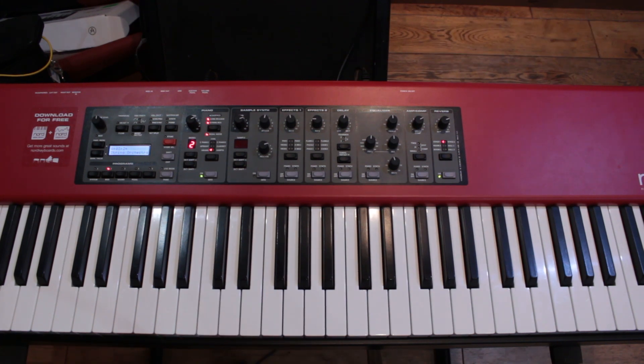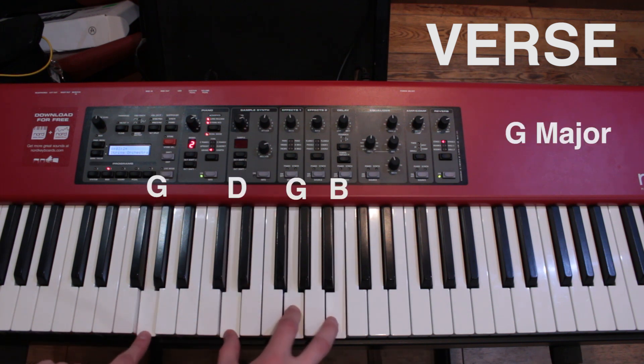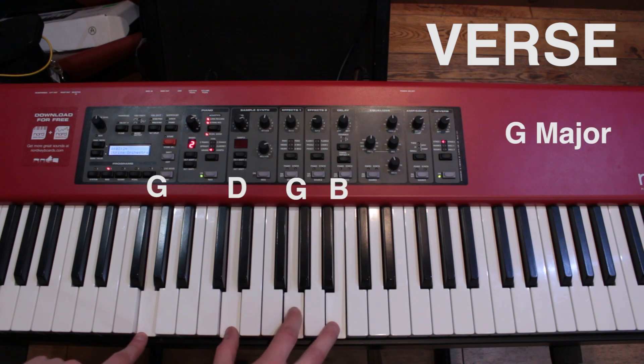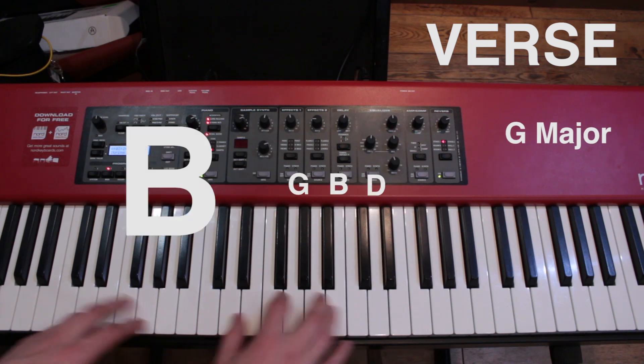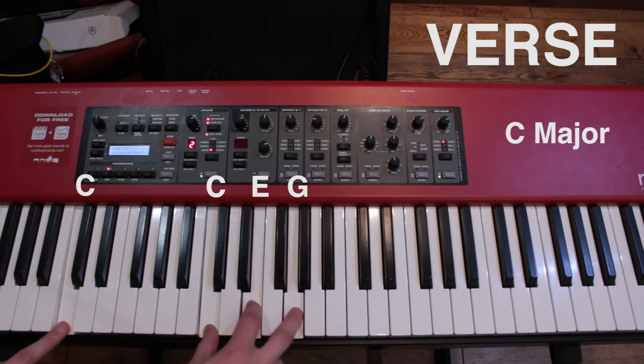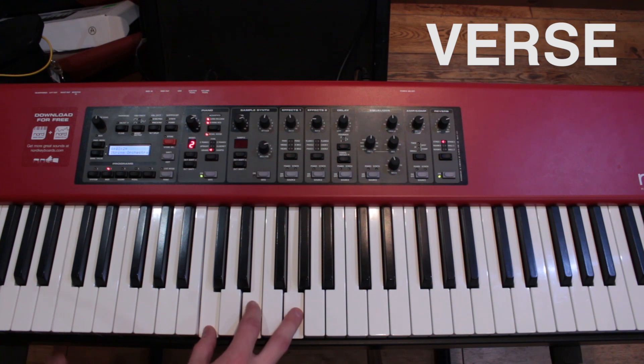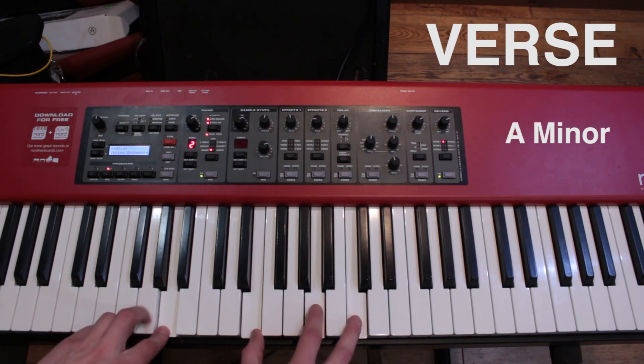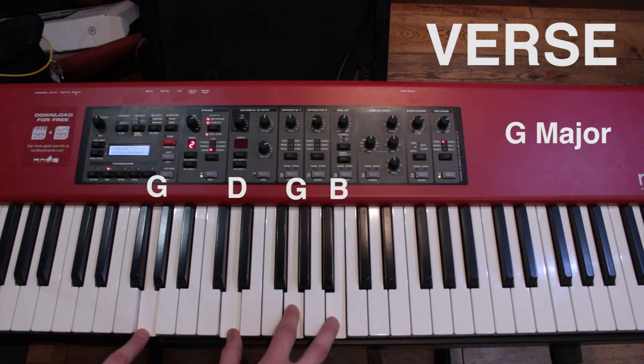The next part of the song is the verse, which is very similar to the intro. It starts off with the exact same G chord, which you should remember. You just hold that for a long time, which is just the same as the intro, only played at a different time.